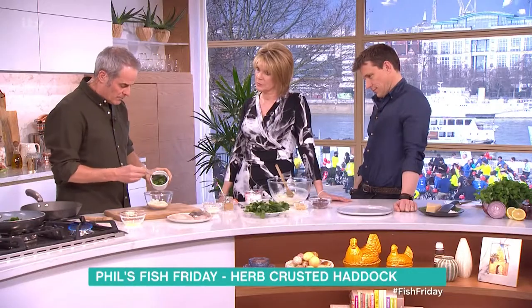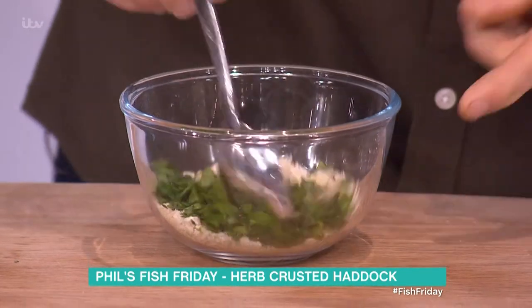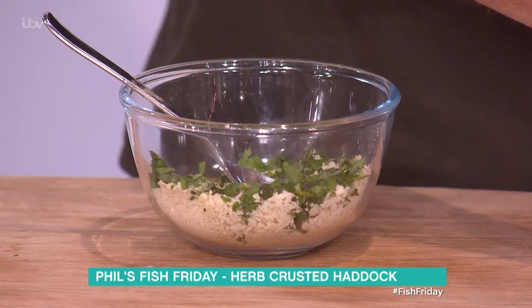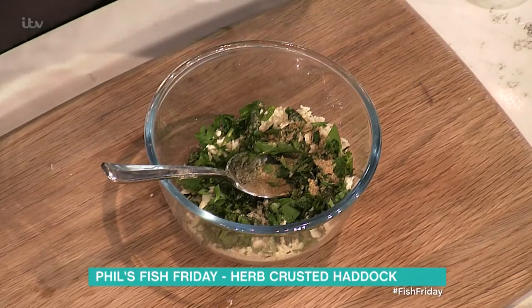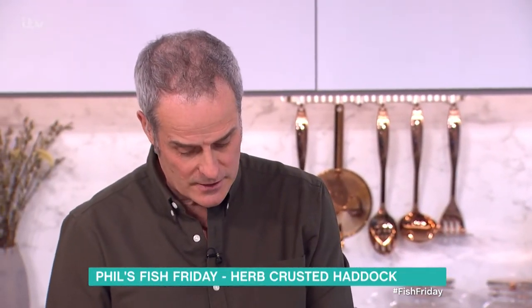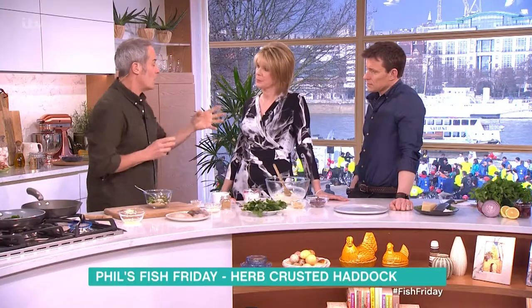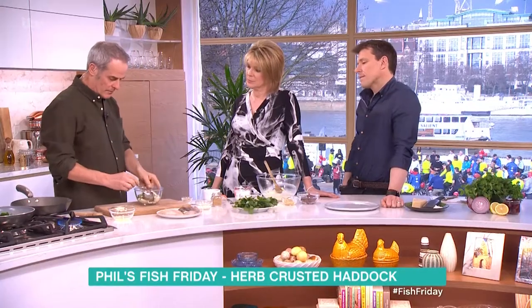This is the herb crust. I've got a few breadcrumbs, any herb you like. I've got a mixture of coriander, basil, chopped chives. In that goes, a bit of pepper, a bit of salt, and a little bit of cumin — about a quarter of a teaspoon — just gives it a nice background flavour. Then a little bit of any cheese, but I prefer parmesan. It holds together well. I quite like feta as well — that acidic kick of feta works really well with fish.